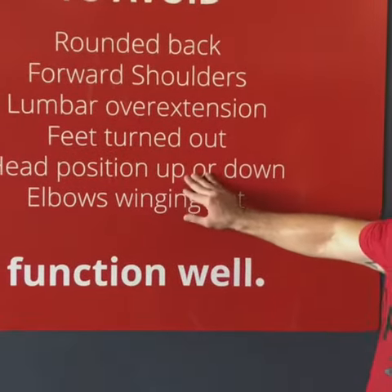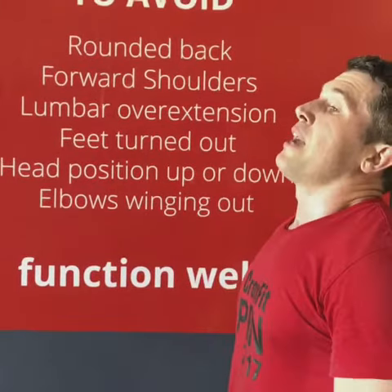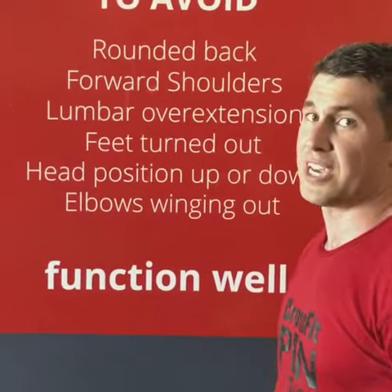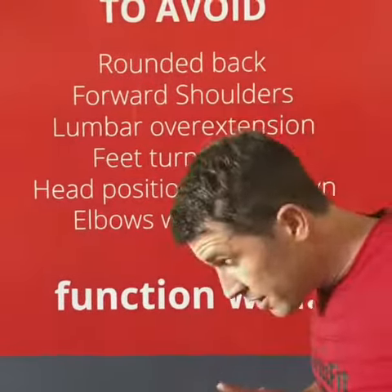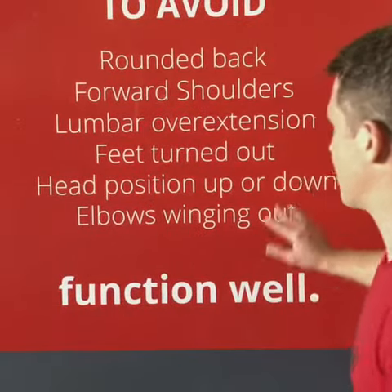Head position — up or down. We don't want excessive flexion or extension on our cervical spine, or a tilted head, as that's putting pressure on our spine we don't need. A prime one is in a push-up position: that turtle head position — we don't want that.